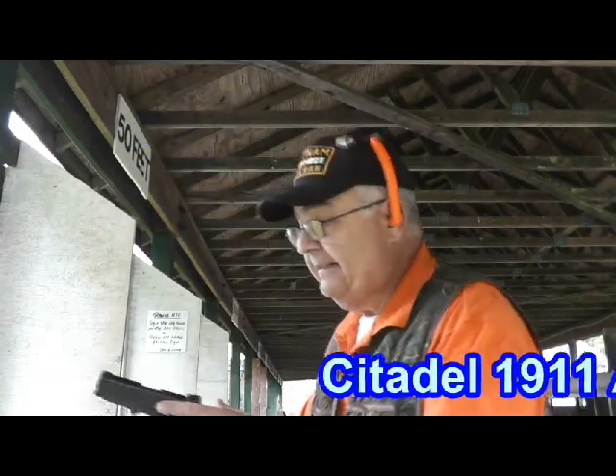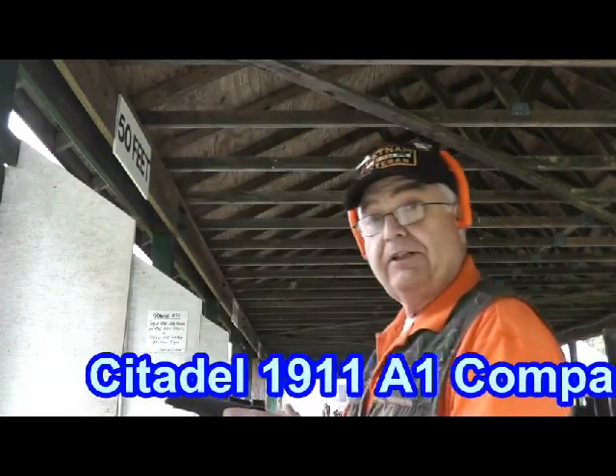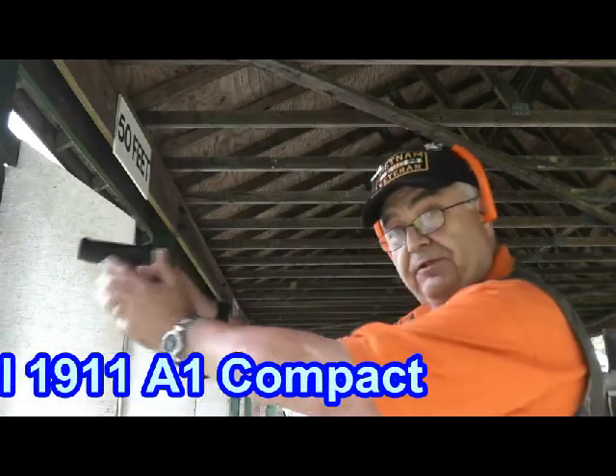Okay, here we are. Locked and loaded, ready to go. Make sure I'm in range here.